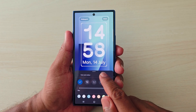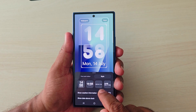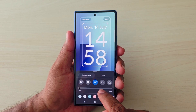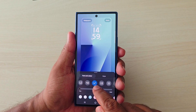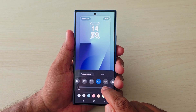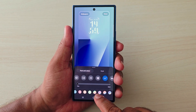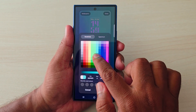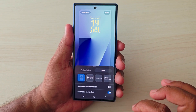You can also change the font color and font style for different clock styles. For example, select the default clock style, then change the font color and font style as desired. You can also customize your favorite color. Select your choice and tap Done to set the font color and style.